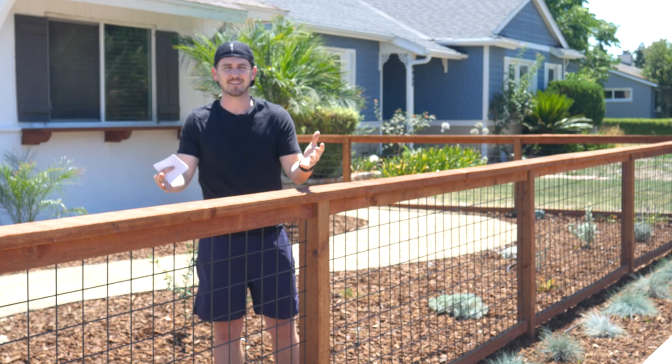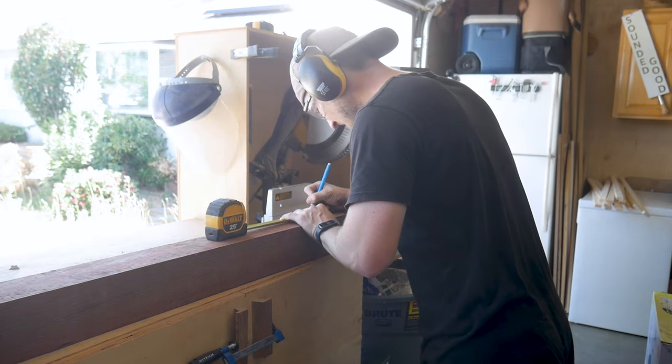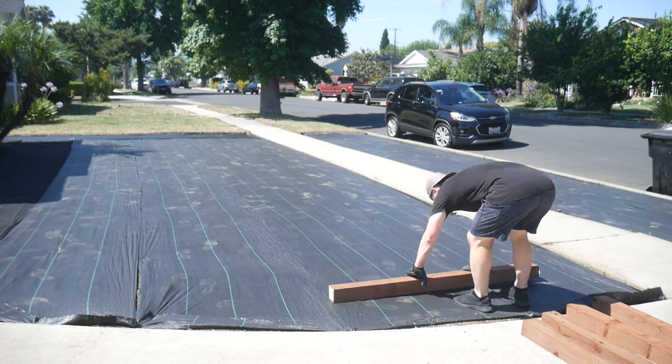To kick this project off, I'm going to take the pressure treated 4x4s - they are 10 feet long - and cut them in half. I was reading that if you're doing a fence roughly 36 to 42 inches high, you need about 18 inches of buried post including a four inch base of gravel, then the cement, and that gives me enough height out of a five foot post to make the total fence height. Once the posts are cut, I'll start laying them out and figuring out where I'm going to drill my holes.